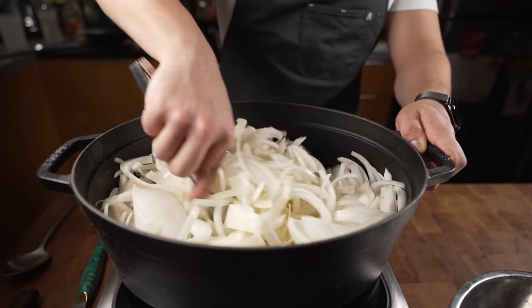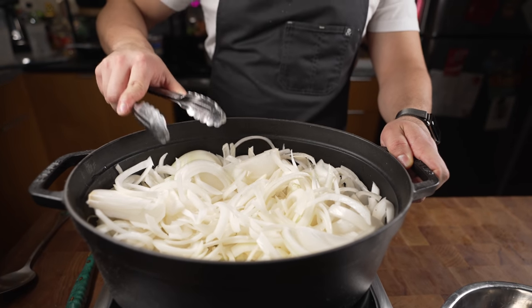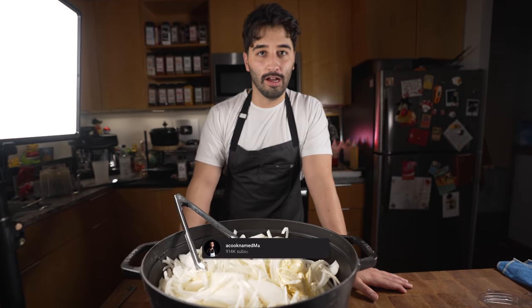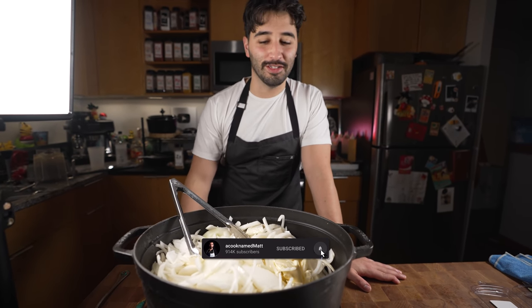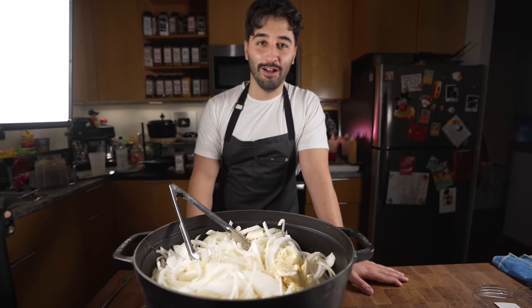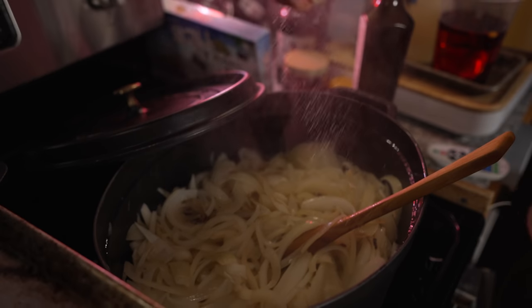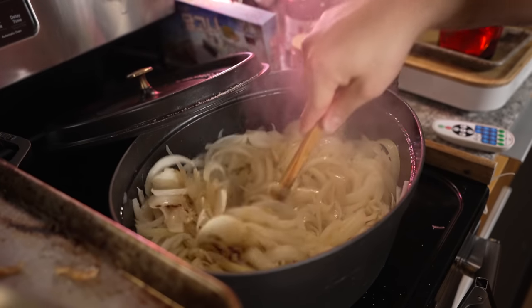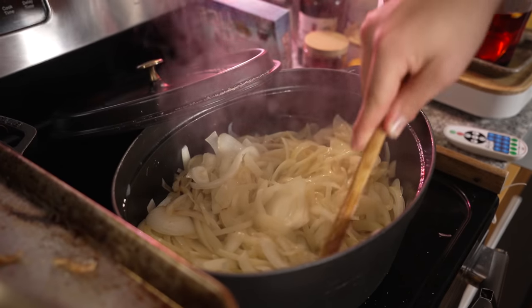We're gonna cook them on medium heat for around 30 minutes or so. We'll come back occasionally to stir — you can go play Xbox, whatever you want to do till this is done. It's gonna take a while. I'm just going to season it with a little bit of salt.